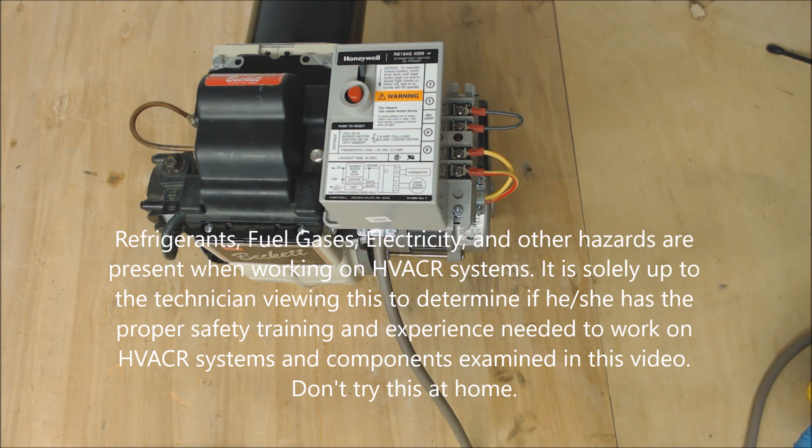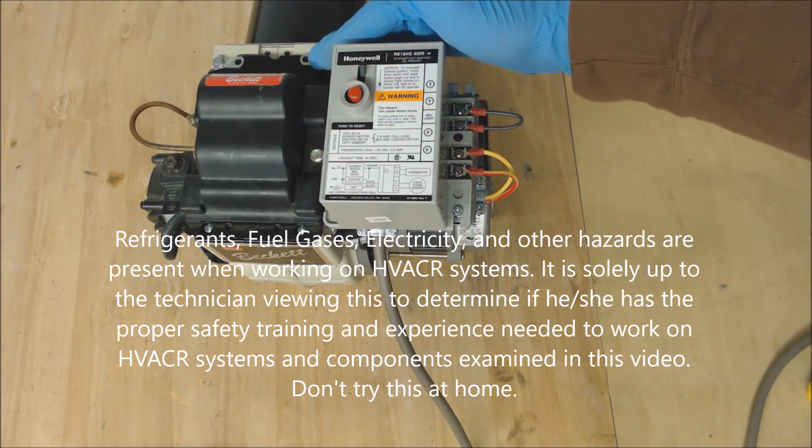Hey guys, this is AC Service Tech and today what we're going over is the troubleshooting of the ignition source for an oil fire boiler or furnace.